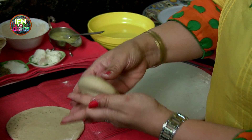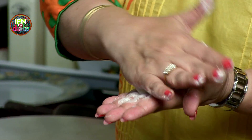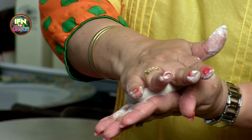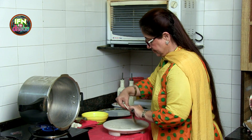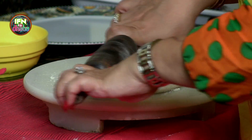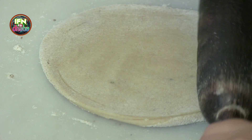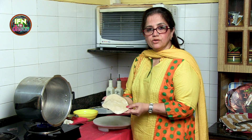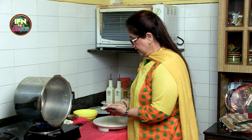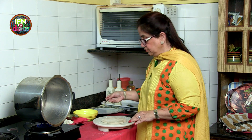So basically you take a big ball of the wheat dough. Dust it in flour. Flatten it out. So this is how I've rolled it out — it's not too big, not too small. And now I will just add about half a teaspoon of ghee.